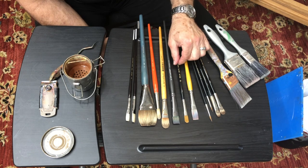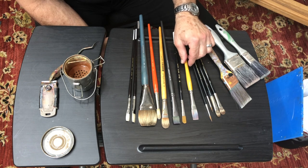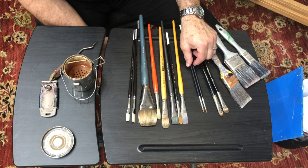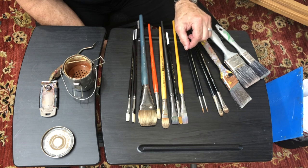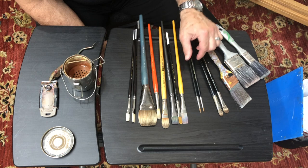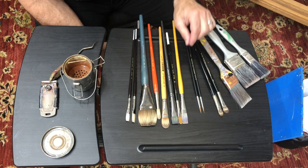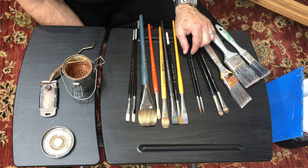Here's another filbert in the range of a synthetic filbert. Then we have natural hair bristles such as rounds — this is a very small round. You're going to want some detail brushes. You tend to paint the very last details with them. You can get much smaller brushes too, and I have very small ones for tiny details at the very last stage of completing a painting.